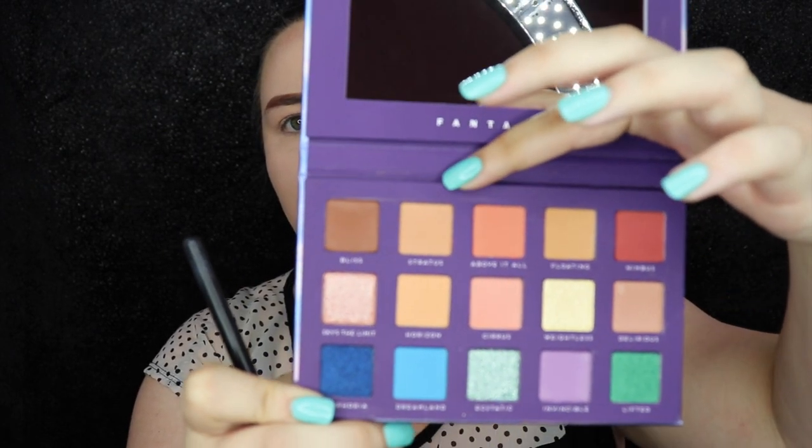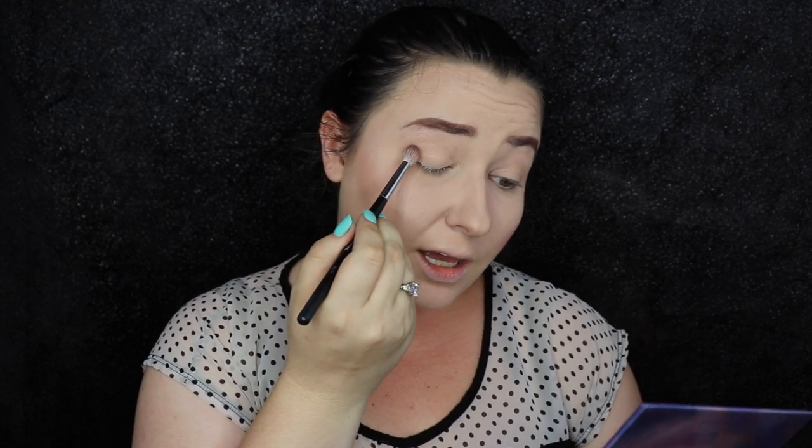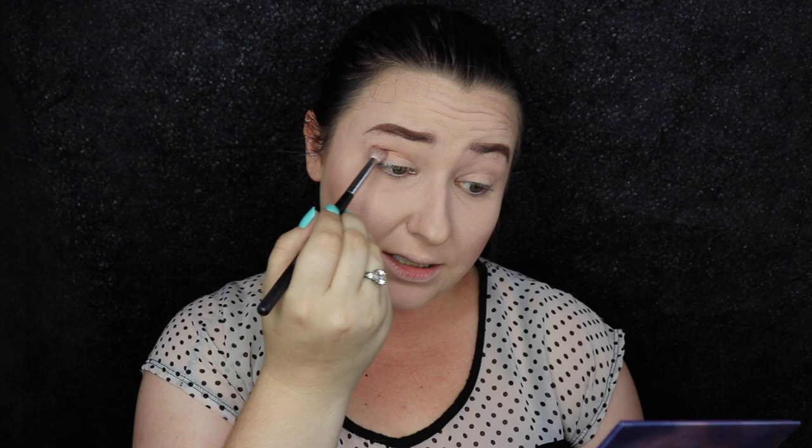So pretty, guys. We're just going to go ahead and jump into a quick tutorial. We are going to start out by going into the color Stratus right here. This is a really good shade to just set everything down with and put that in the crease to get a transition in there.